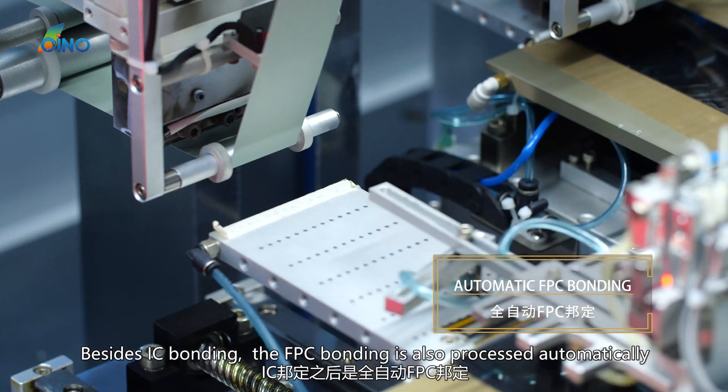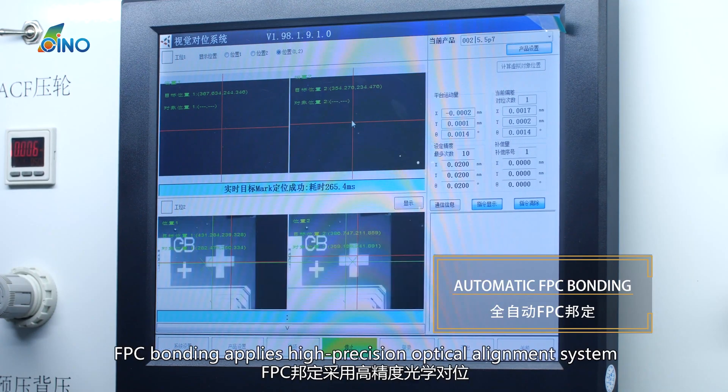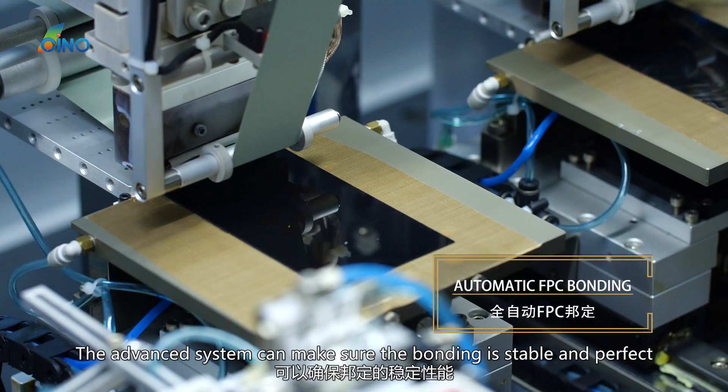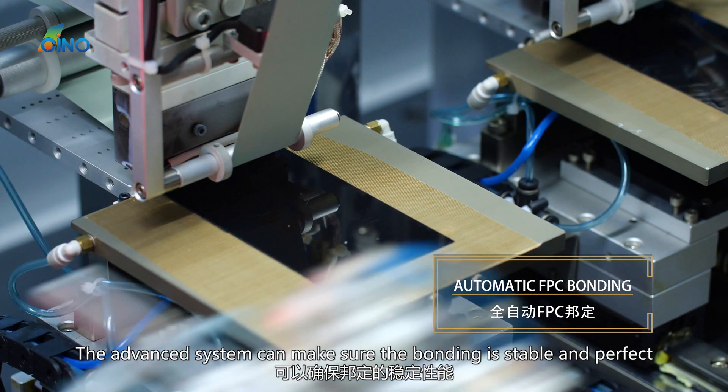Besides IC bonding, the FPC bonding is also processed automatically. FPC bonding applies a high-precision optical alignment system. The advanced system can make sure the bonding is stable and perfect.